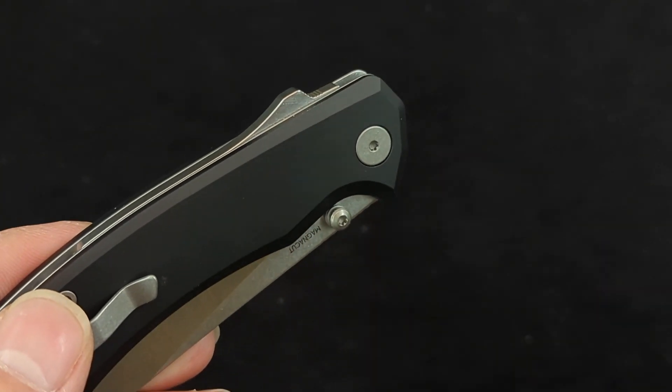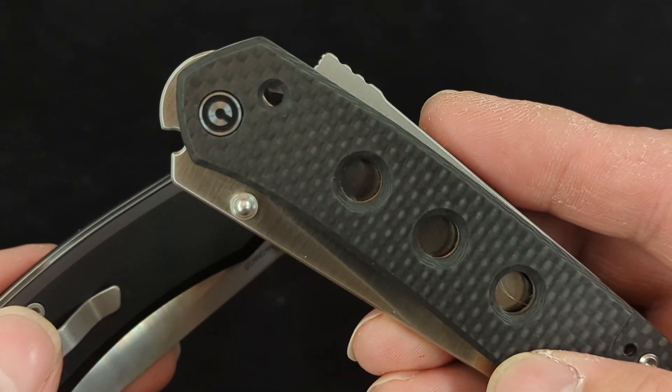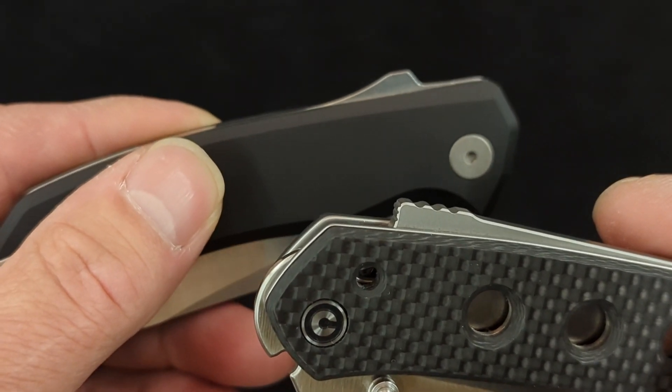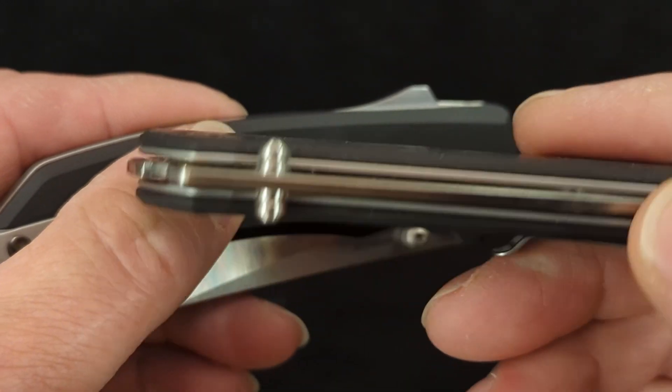It's the same lock that is in the Vision FG by the same designer. But I think it looks a little bit more like the Shark Lock than it does the Snex Lock, which is in the Vision FG.